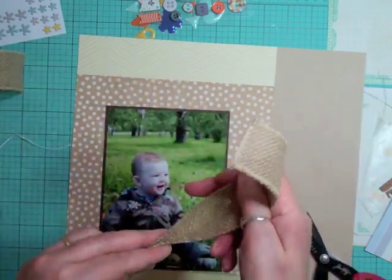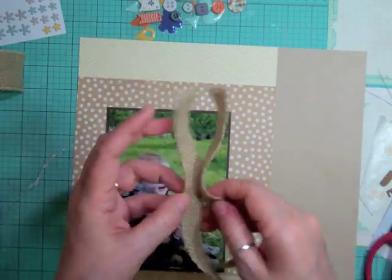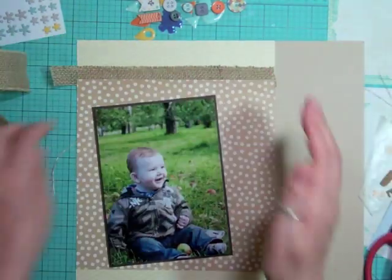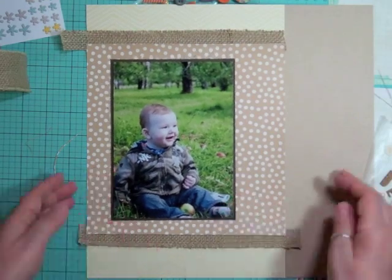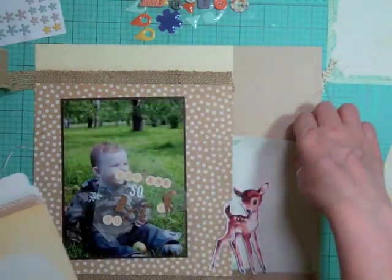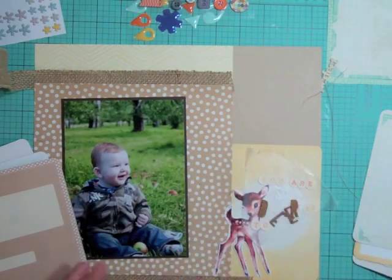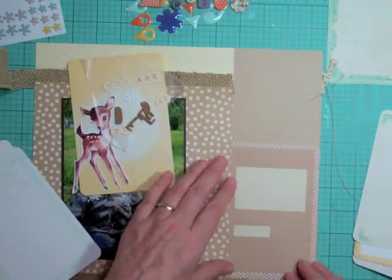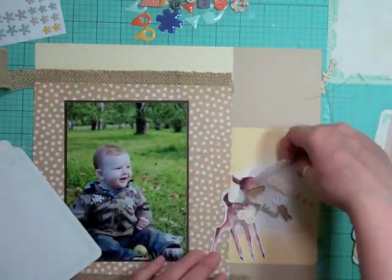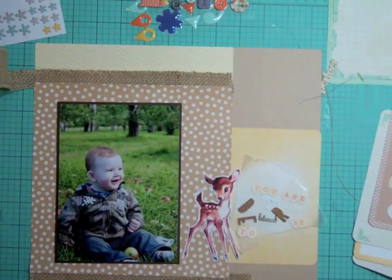I do have a new trimmer on the way and I'll do a review, but I probably won't get it till mid-February as they're back ordered. It's not just a little portable trimmer - it's a bigger one. I decide on that yellow card because it coordinates with the other pattern paper in this kit - I call it the ray of sunshine - and the title would fit really nicely inside that circle, so that's why I decide on that one.